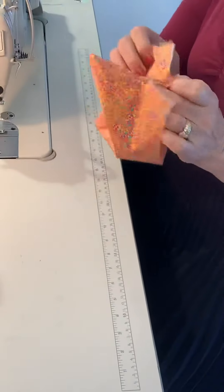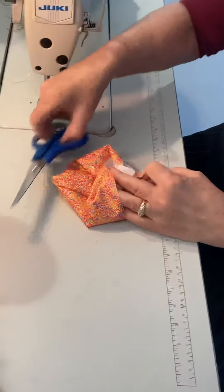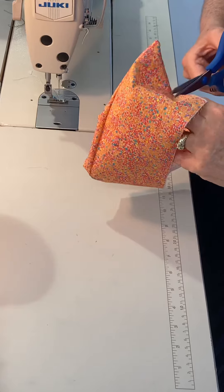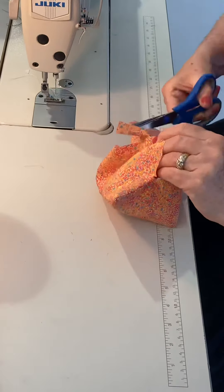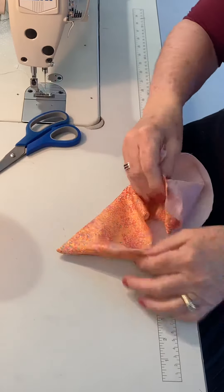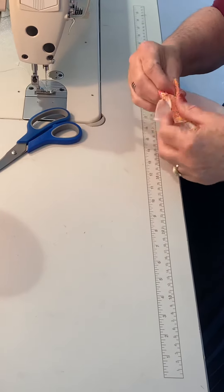I'm going to clip this a little bit — make sure you're not going deep enough to damage the seam. Then place face to face, also at a quarter of an inch.